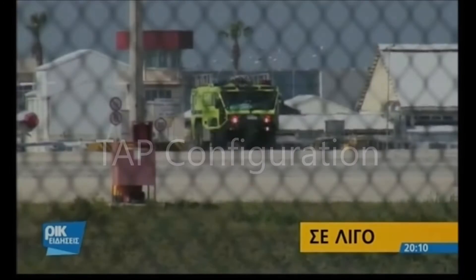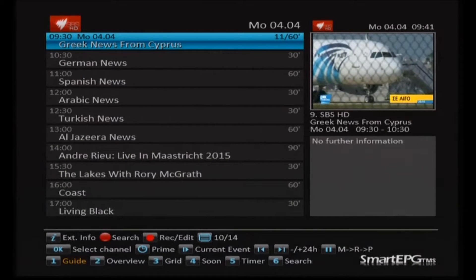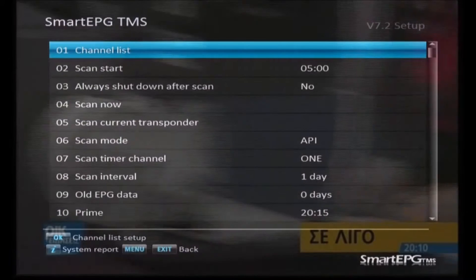Welcome back. The Topfield has rebooted and now we're ready to start configuring these TAPs we've just installed. We're going to look at Smart EPG first, so if you press the guide button you'll see a view like this. We're going to change this default view later, but first we're going to do the setup of the TAP itself, so press the menu button and you'll see this list.